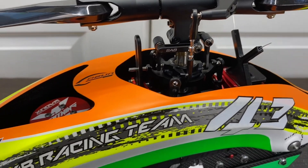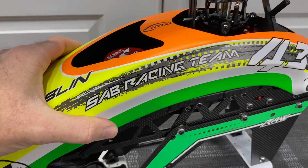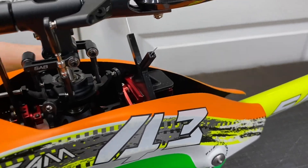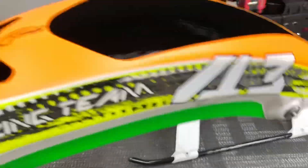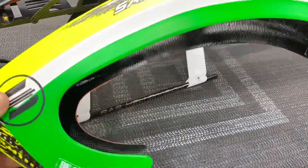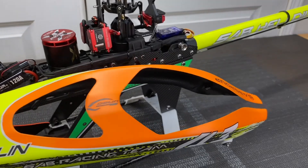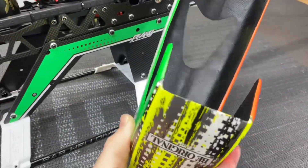The canopy on this model is fully carbon fiber — very strong and very stiff. Just like the TB60, you have a push lock on both sides to release the canopy, and a tongue down at the bottom. The canopy slides off very nicely and neatly. On all SAB models the canopies are very stiff and quality — they don't crack from taking them on and off. This model has over a thousand flights on it and the canopy is still original — 100% carbon fiber.